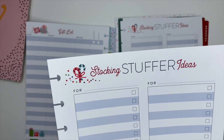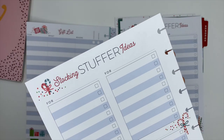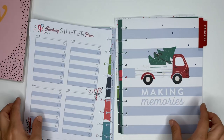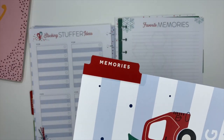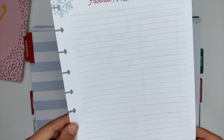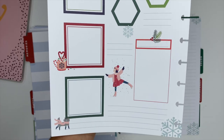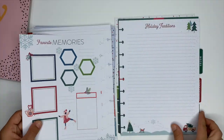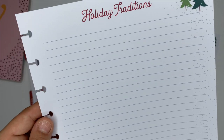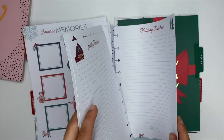In this same section you get stocking stuffer idea sheets, which is fantastic. I used to keep everything on a list on my phone, and this is just going to keep everything right there together. There's also a memories divider — it has favorite memory pages with spots to write, add stickers, and print pictures. You get three of those sheets total, plus holiday tradition sheets where you can write down all your traditions or note new ones you want to start.